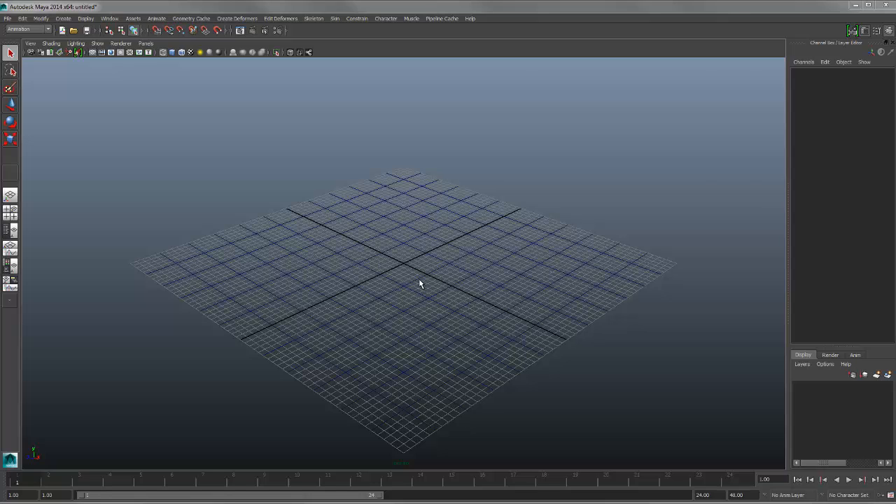Hello guys. I'm going to go through the quick and dirty way to animate to get your homework done, and then I'm going to make a separate video that will show you a few extra cool things. Alright, let's get started.